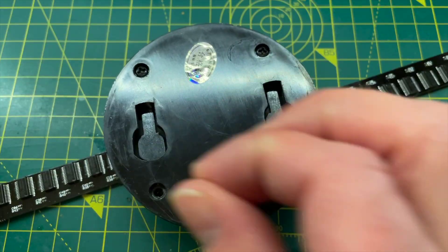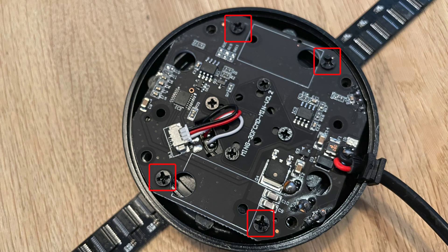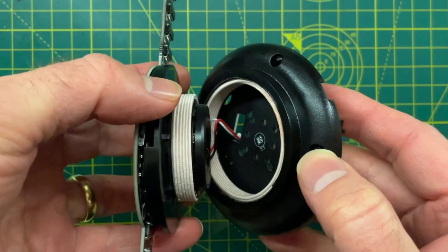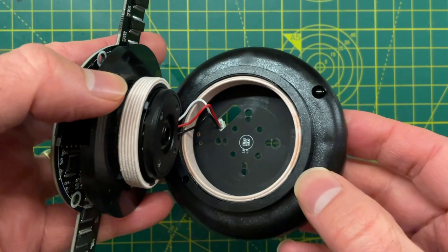Let's take a look at how it works. We'll start with the base of the unit, which is removed using four screws. The PCB is attached to the base with these screws and to the motor with these screws. We can see that wireless charging technology is used to transfer power from the base of the unit to the top of the unit.